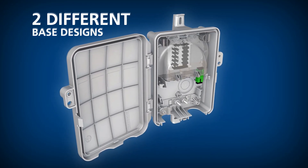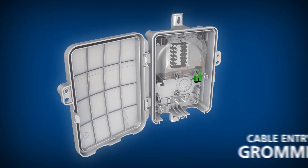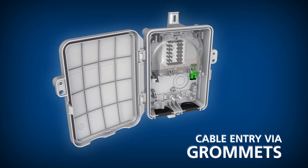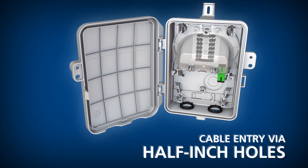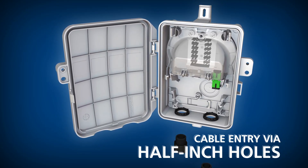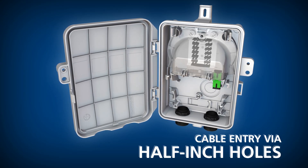Each design offers a different cable entry option. One design allows cables to be installed from the front of the enclosure with the use of grommets. The other design incorporates two half-inch trade size holes capable of accepting grommets, conduit fittings, and compression fittings.